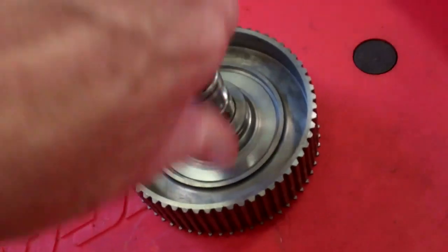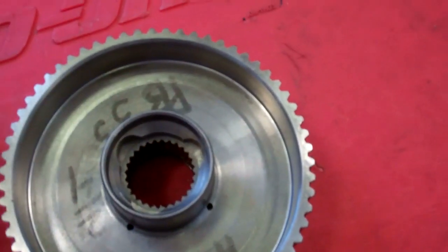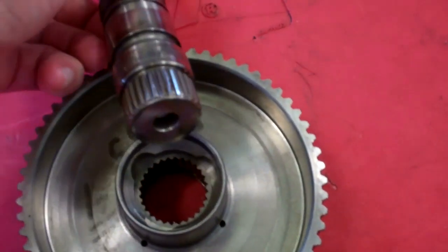It goes in there. It's cracked also all the way through here. So that's the difference — it looks real good. Thank you.